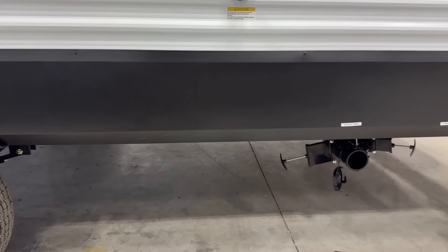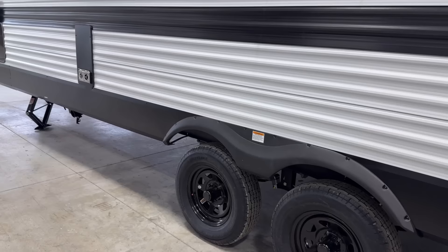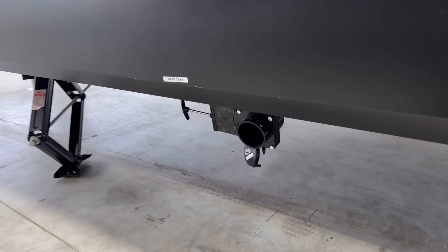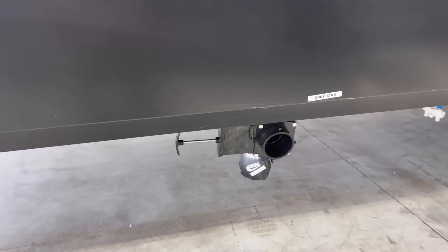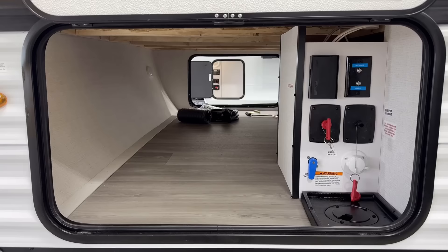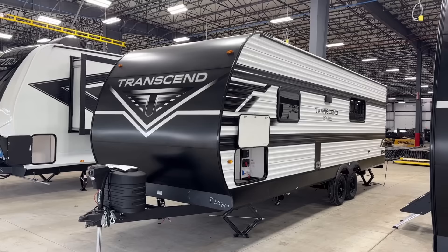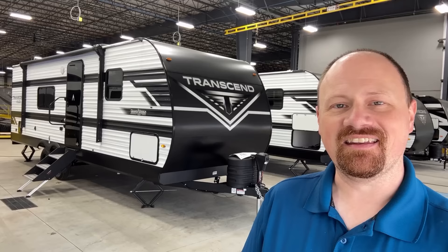Something I didn't expect: this is a two-headed sewer setup — maybe because the kitchen is so far in front of the axles. Normally Grand Design is very good about trying to plumb everything together, but in this instance they apparently could not, because you do have a second hookup over here for the gray tank. We do have a basic but enclosed docking center. I really love the fact that they have both a dedicated battery disconnect and a solar disconnect and inverter prep. It's a basic camper, but if you want to make it a little more off-grid friendly, you could do some light upfitting for light duty off-grid use.